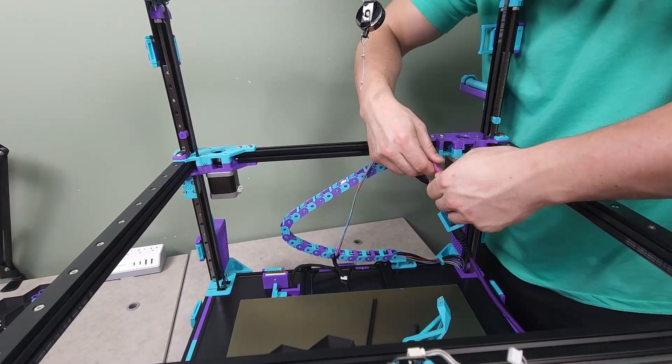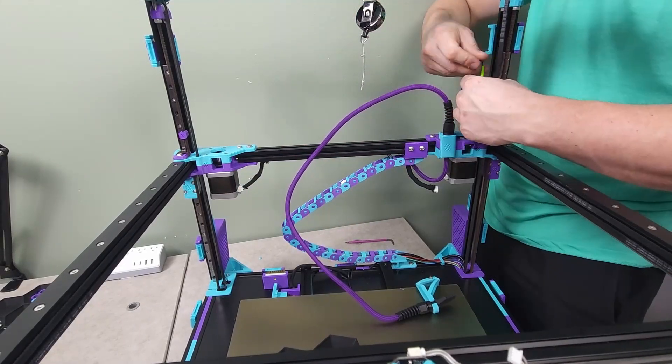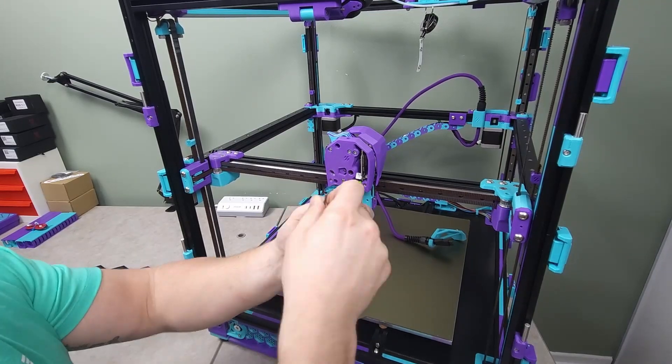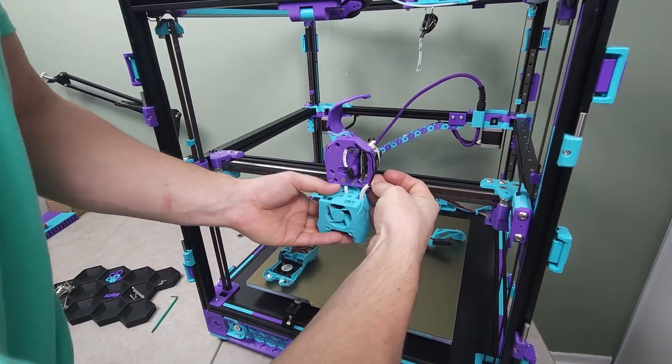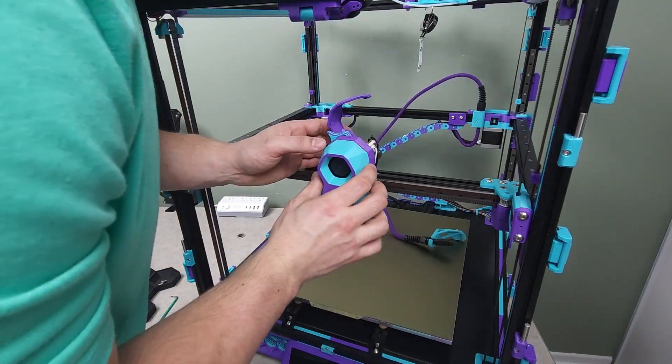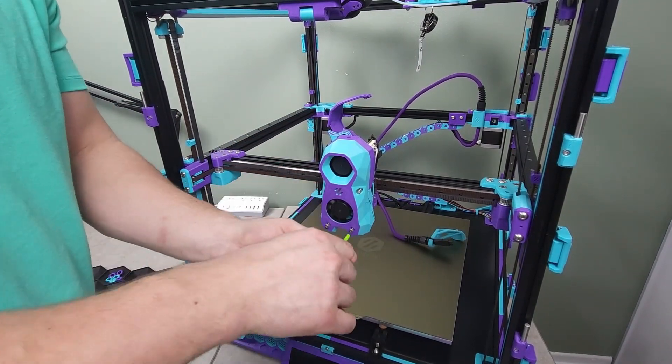The Z chain was then reattached, the motors reconnected, and the umbilical cable secured. The tool head could then be reassembled, starting with the Clockwork 2, the hot end, reconnecting all the cables for the tap, the heater cartridge, the thermistor, and finally the stealth burner faceplate.